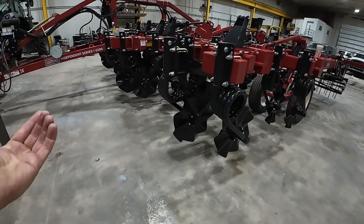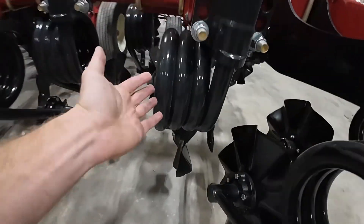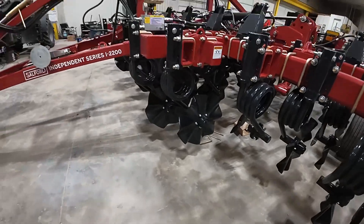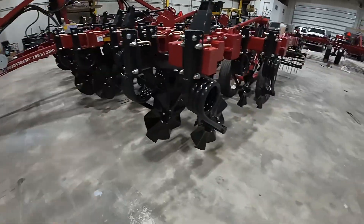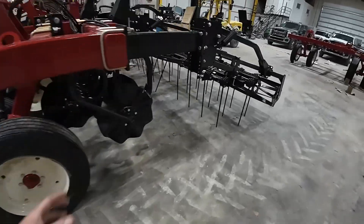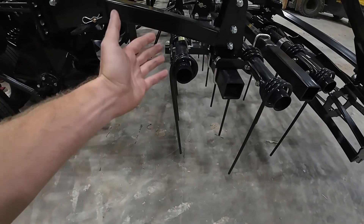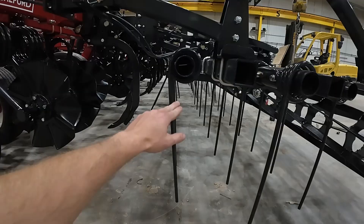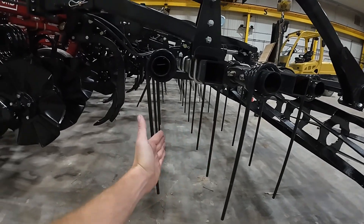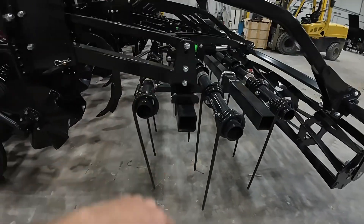I know we talk about these Salfords a lot, but educating everyone on what makes them different — why we have springs independently on every blade and why that is true vertical tillage — is a big deal and something that really needs explained. Every Salford you're going to run into has got these awesome drag harrows. It's a really tall tined harrow that maximizes residue flow. We can relax these in high residue content, we can tighten them up like what they are right now, and it is amazing how good of a job these things do.